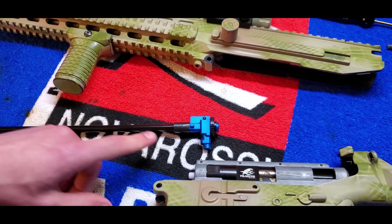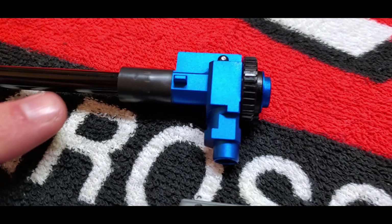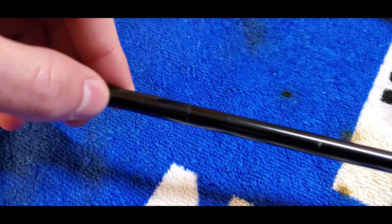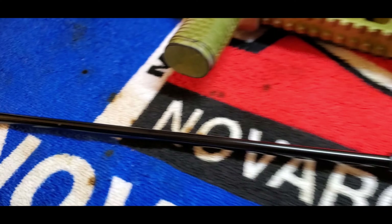We've got the ProWin hop-up housing on here. We put tape here just so it'll fit better and eliminate the barrel wobble. We also have some tape down here to eliminate the barrel wobble, so it's more accurate and more consistent.